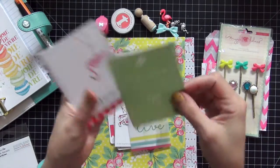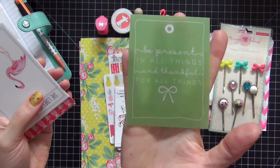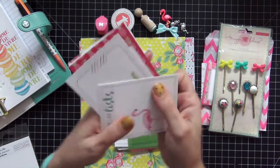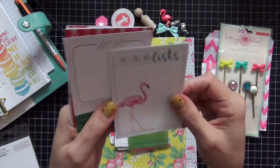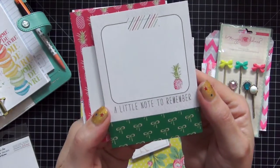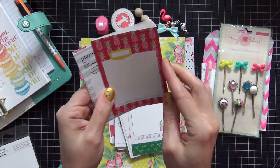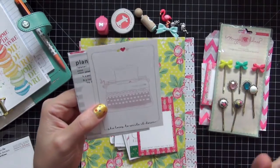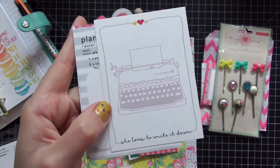This one is also on vellum and it says 'be present in all things and thankful for all things,' with a bow on the bottom — you can see my hand through it because it is on vellum. We have one that says 'she loves her lists,' which is pretty much me, and one that says 'a little note to remember.' Then we have more pineapples — it says 'document your day to day.' Look at these fun bright colors, and 'she loves to write it down' with the typewriter.